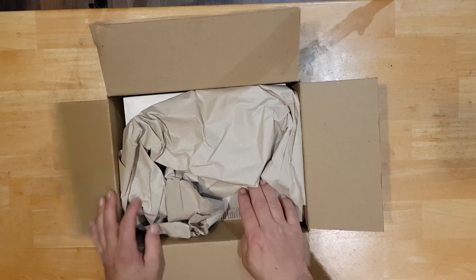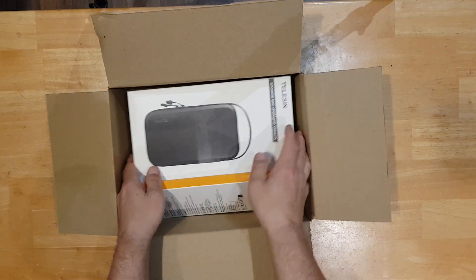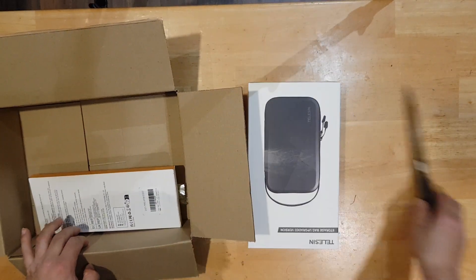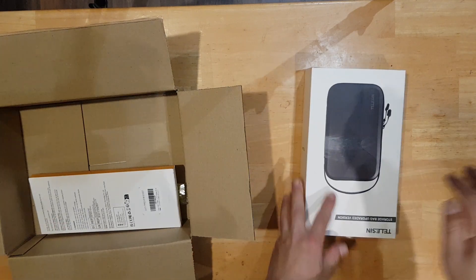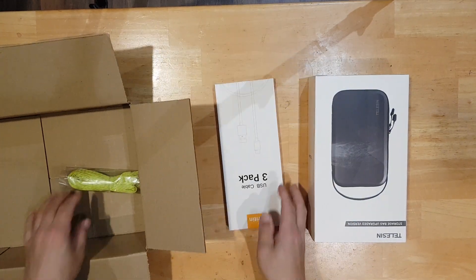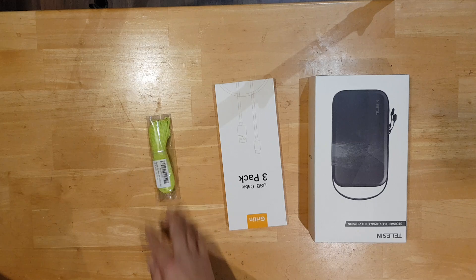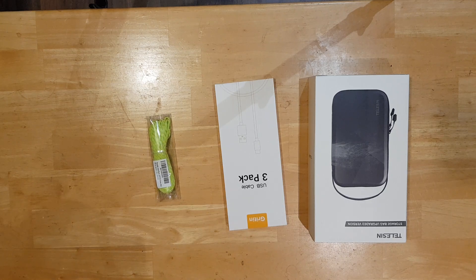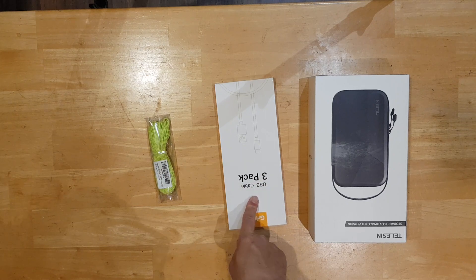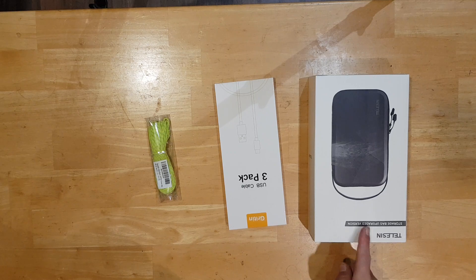We have a Teleson storage bag, some shop. We have a USB cable pack, and we have this. So this one is to put on the Snugpak Scorpion 3. This one is my USB cable. This one's a new storage bag for my GoPro.